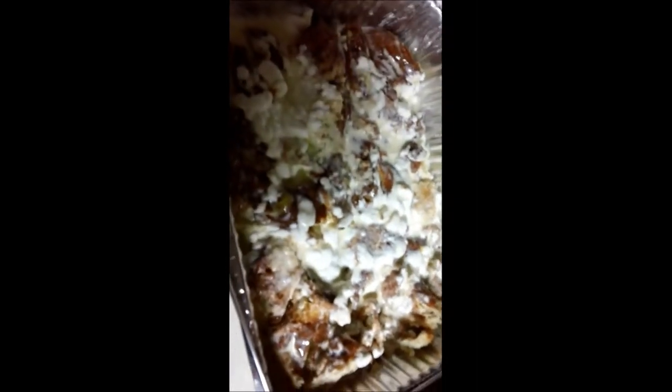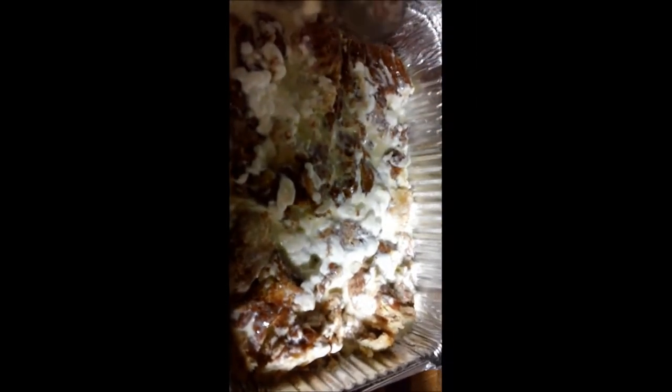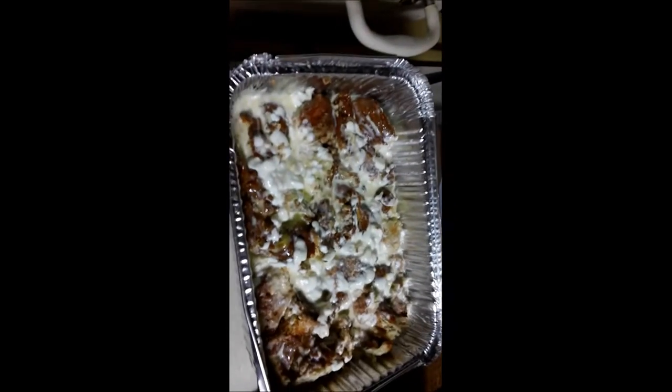I'm going to go ahead and pop this in the oven at about 325 degrees, about 35 to 45 minutes. I'll check it. Delicious — it'll be good, you'll see.